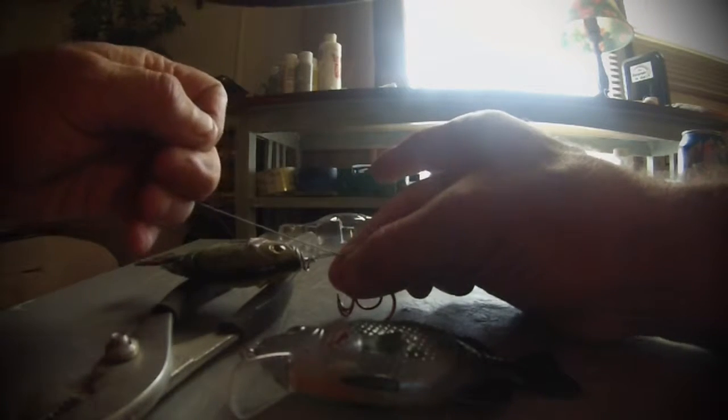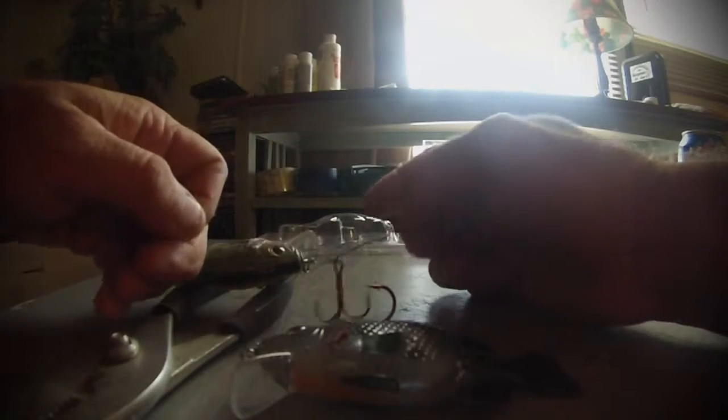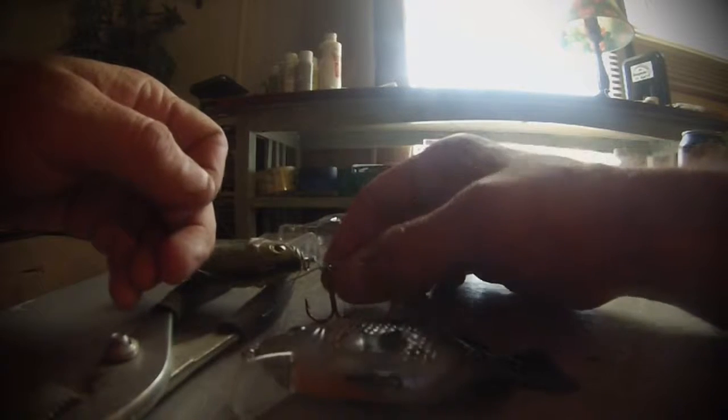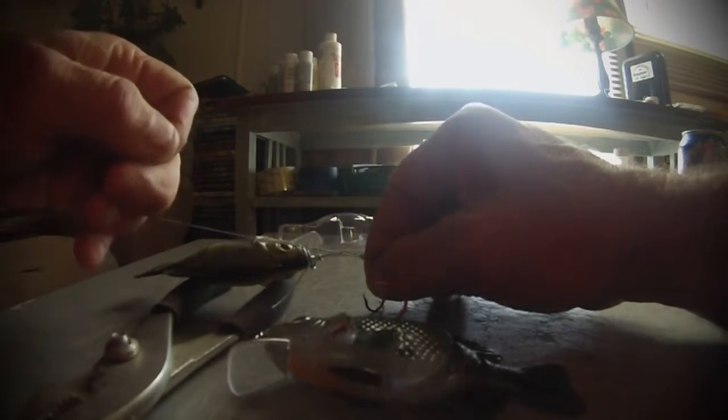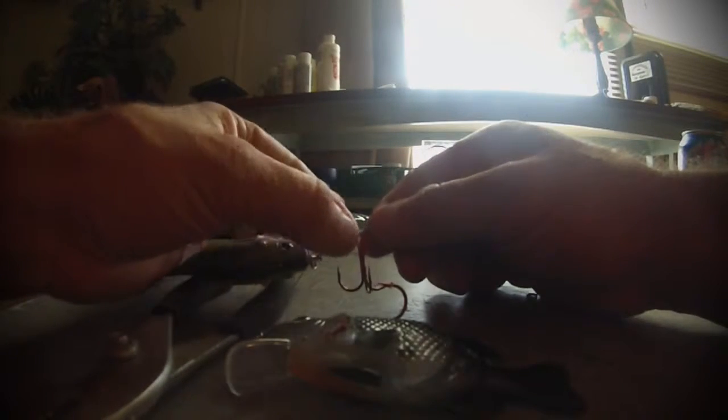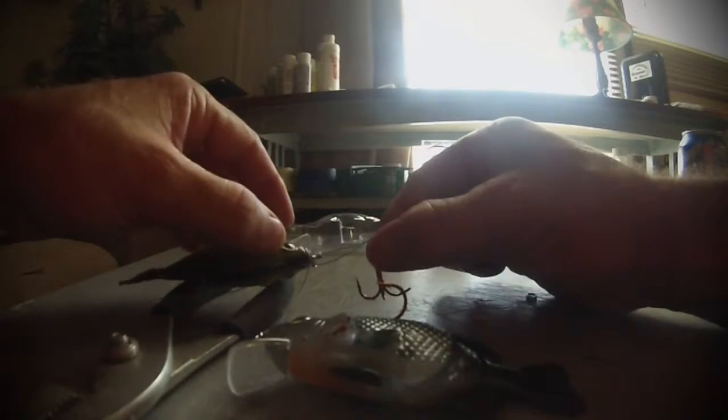You want to make sure you pull this line and not this one, or else you're going to lose your distance. See, it slipped — once it slips, it's pretty much going to have to be re-tied.